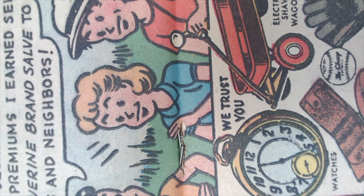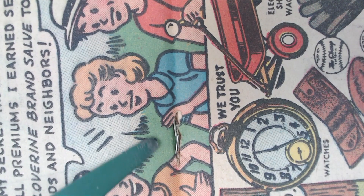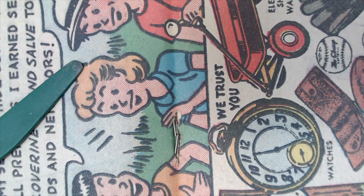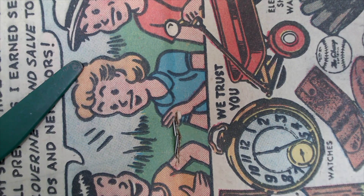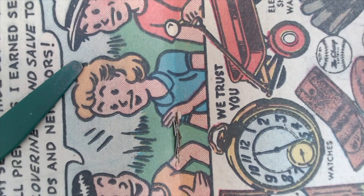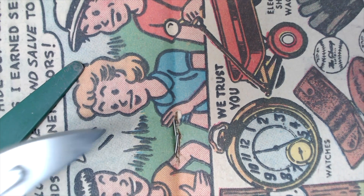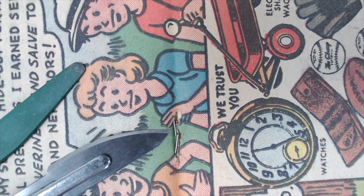We have a couple of tools at our disposal. I have my favorite spatula here — it's got a Teflon coating. We have a couple of other tools in our toolbox that we like to use. Today I'm going to go ahead and use — since I left all my other good stuff downstairs — just the tip of the scalpel.